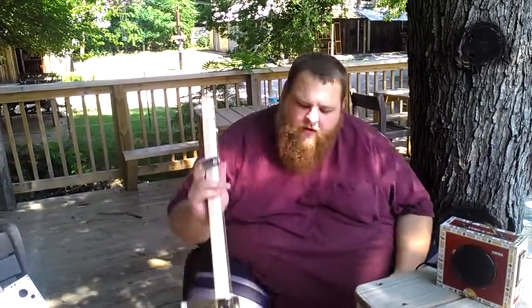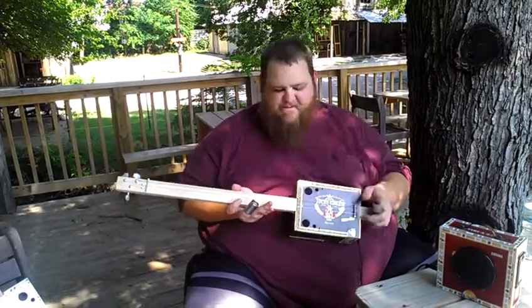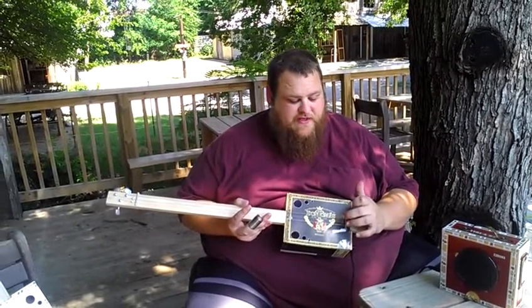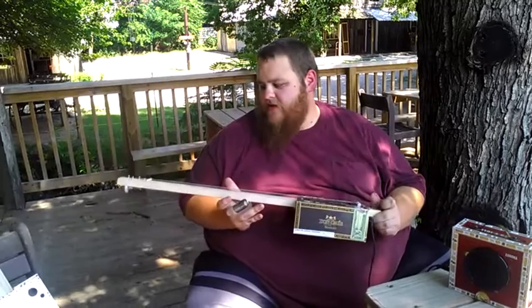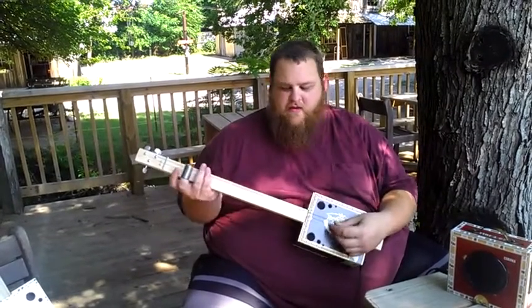Now we'll go on to the 3-string — we'll call them the 3-string mojos. These all have a quarter-inch input jack and a transducer, a piezo transducer pickup inside the box underneath the lid by the bridge — that's what picks up the sound. This one's 3-string, it's tuned to DDG.